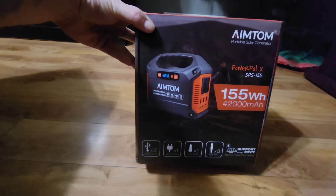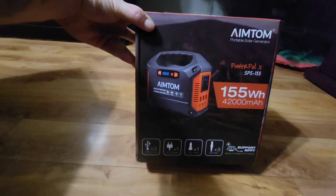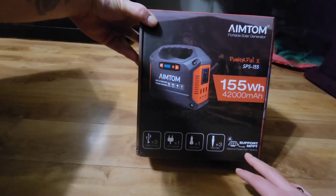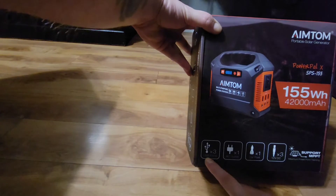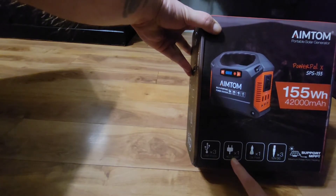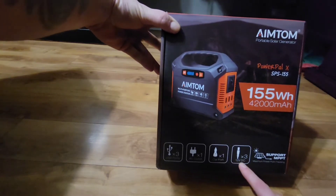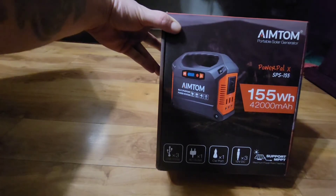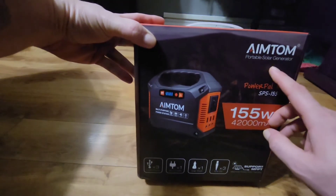It has 155 watt hours, 42,000 milliamps. This is supported by MPPT — maximum power point tracking. It has three USB ports, one AC outlet, one car port, and also 12 volt DC charging. This is called the portable solar generator.